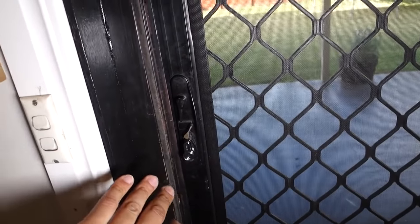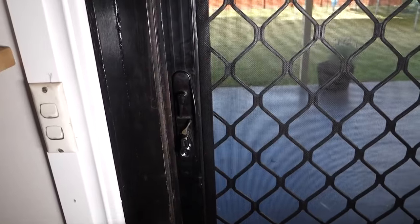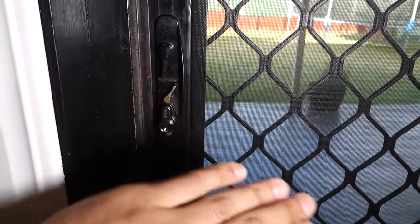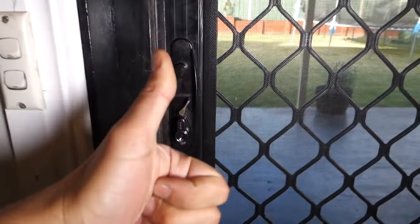I've come across this so many times — people try and put screwdrivers down the back in between the door and also try and pry it out with a crowbar. They do a lot of damage and the majority of the time they don't even open up the door. So today I'm going to show you guys just how easy it is. We're going to remove this one here, open up the door, and then replace it with a new Euro Cylinder lock.